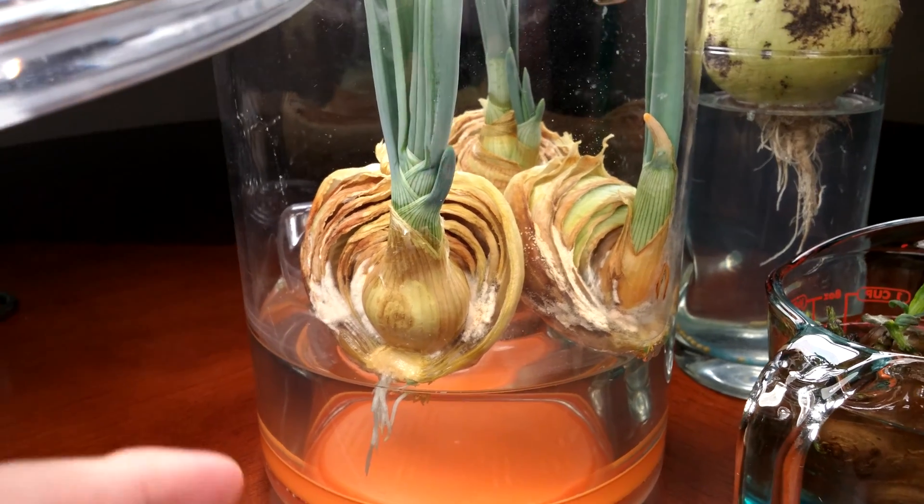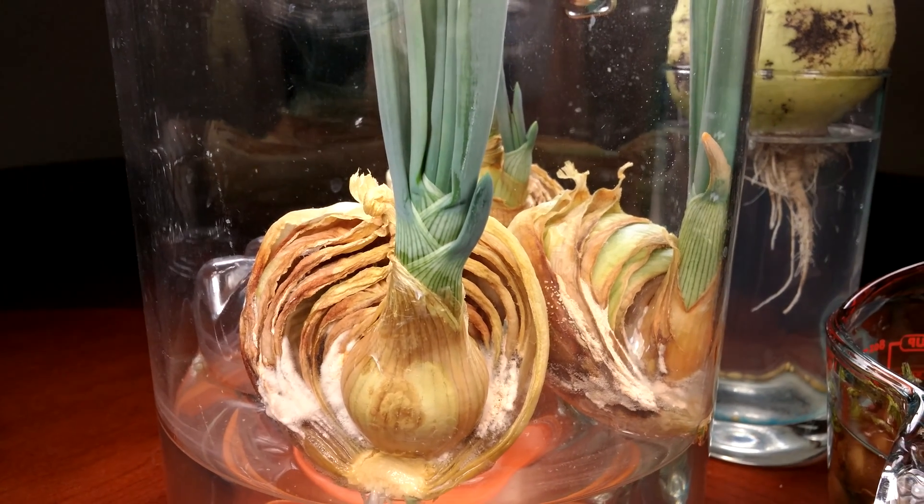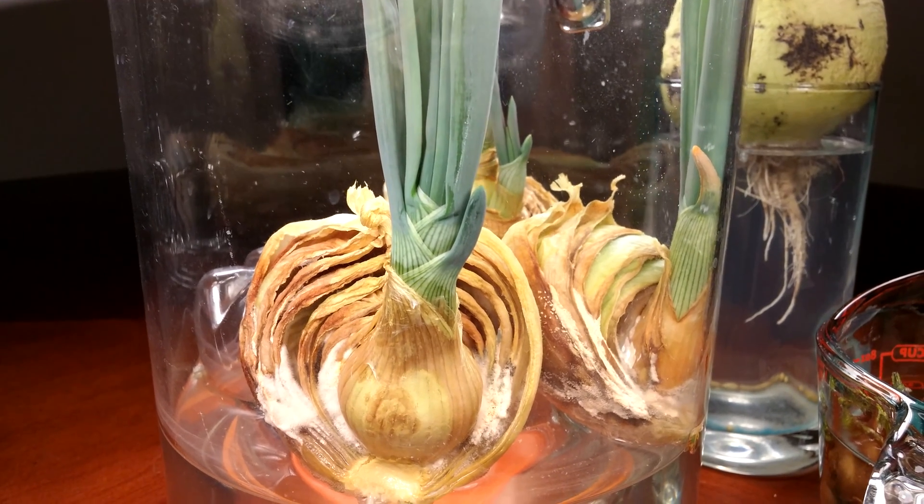The roots still look healthy there. You can see this interesting crisscrossing pattern that you normally never get to see with onion bulbs being underground.